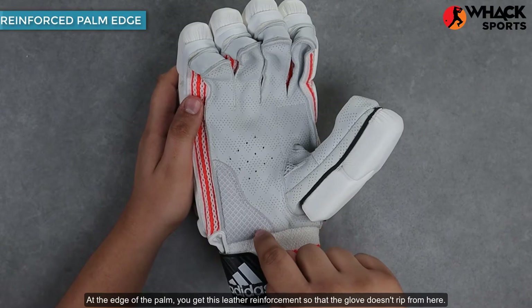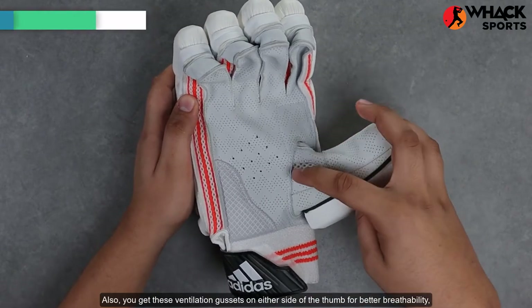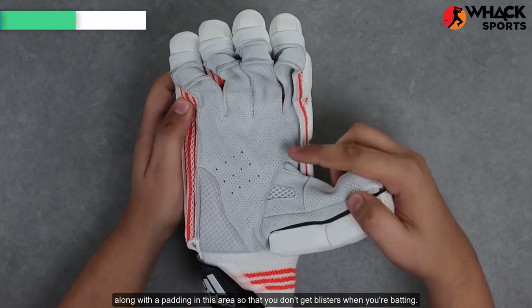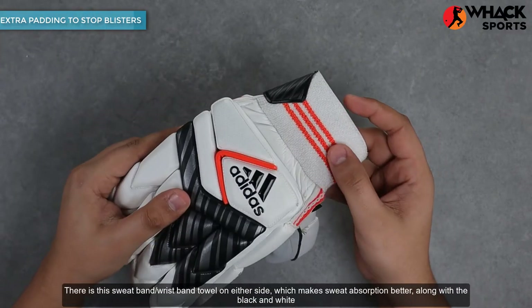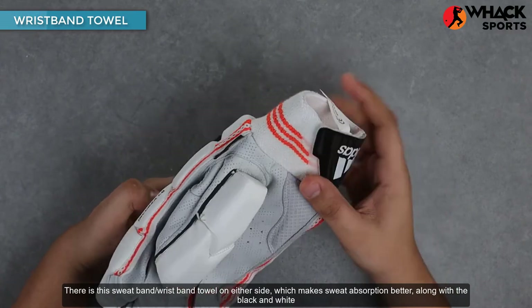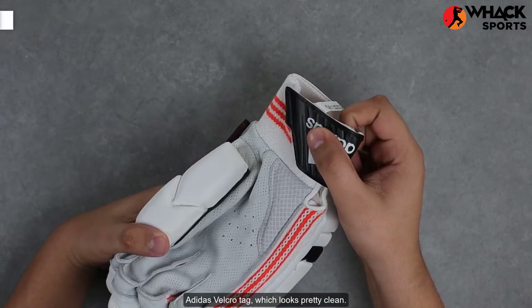At the edge of the palm, you get a leather reinforcement so that the glove doesn't fray from here. You also get ventilation gussets on either side of the thumb for better breathability, along with padding in this area so that you don't get blisters when you're batting. There is a sweatband wristband on either side which makes sweat absorption better, along with a black and white Adidas velcro tag which looks pretty clean.